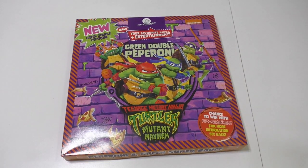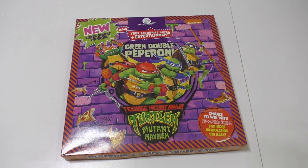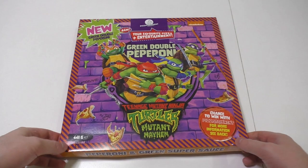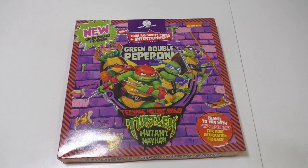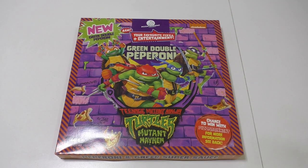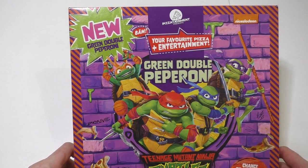Welcome to Jungfutaster.com - here we go! It's time for Teenage Mutant Ninja Turtles Mutant Mayhem pizza. There's a new film out and as merchandise they've got this pizza. It's really nice artwork - I think it's also like the style of the movie. This flavor here is the green double pepperoni.